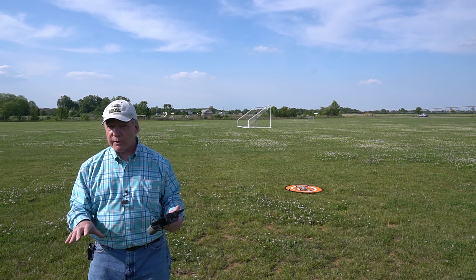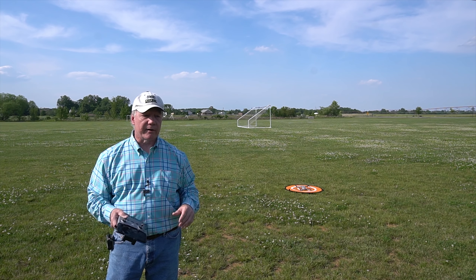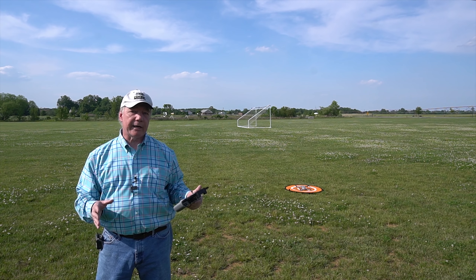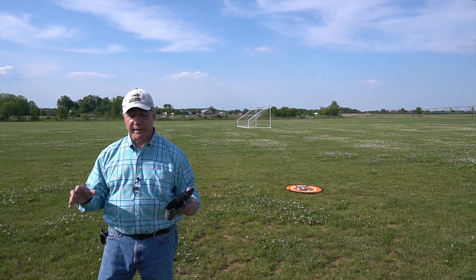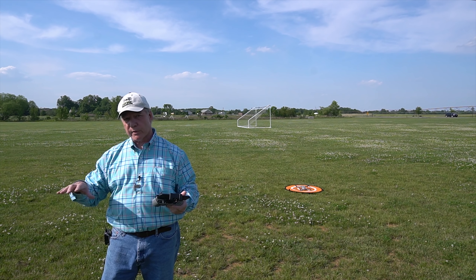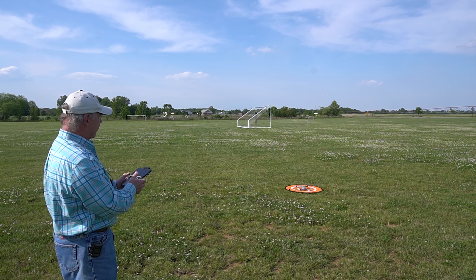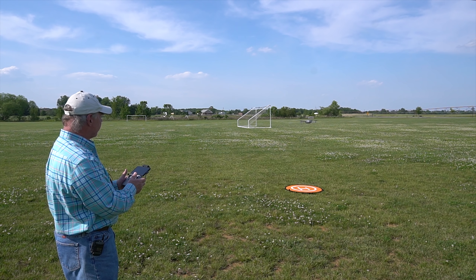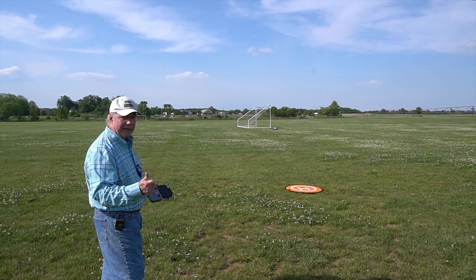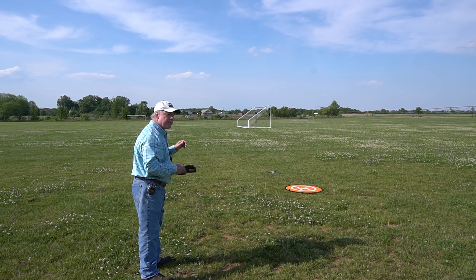As it gets closer to the ground, terrain detection kicks in — it looks at the ground beneath it to make sure it's safe to land. If it detects dangerous terrain like sharp rocks or a cornfield, it stops descending and returns control to the pilot. So let's see what happens — spinning up the rotors, no warnings, no aircraft in the area. I'll take it forward a little bit, hit return to home — it's saying landing, slowly descending, checking terrain, and landing perfectly. It did exactly what we expected.